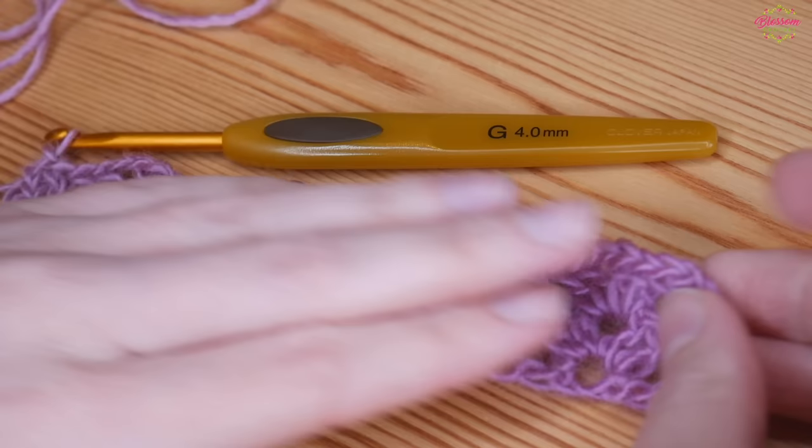Start your row as normal with your treble-height stitch and a treble into the next stitch. Then chain two and into that chain two space do a UK double crochet — that's a US single crochet — yarn over and pull up, yarn over pull through both. Chain two, then work one treble into each of those trebles as normal. Continue with chain two, double crochet into each chain two space all the way along.